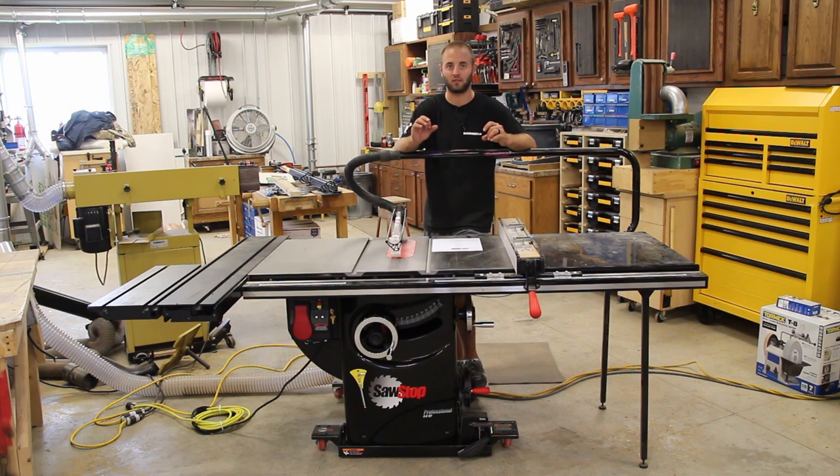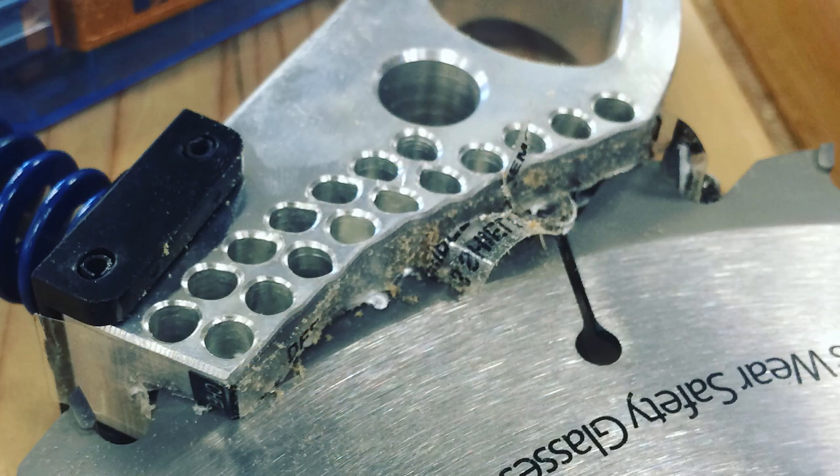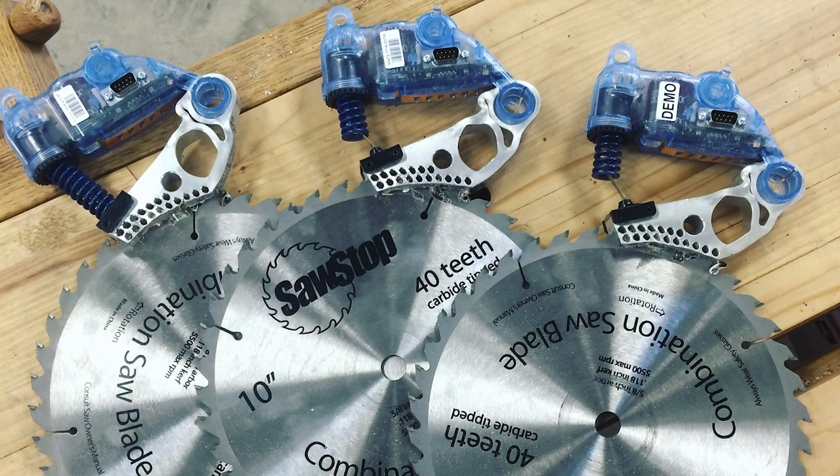That SawStop is there as a good peace of mind — when there's a millisecond lapse of judgment and you're grabbing for a blade or something goes wrong, you know that SawStop is going to be there to help protect your digits. It's expensive when you set off the technology — you lose your blade and your brake — but these fingers are priceless.